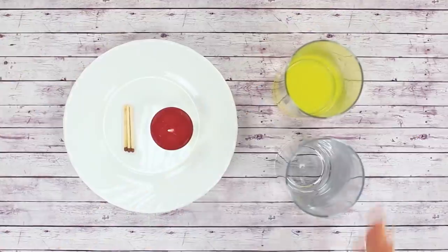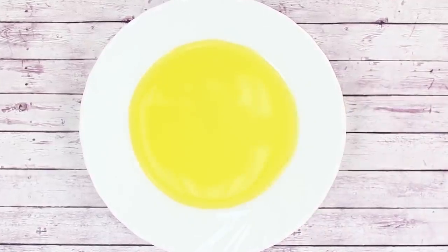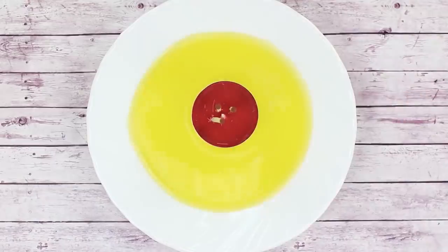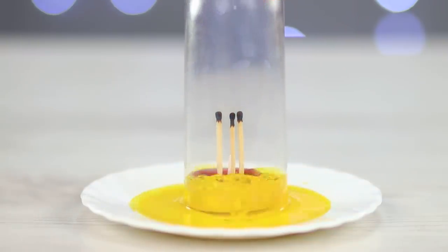For the next trick we'll need some water, a candle, a few matches, and an empty glass. We've added some food coloring to enhance the effect. Pour the water on a plate. Stick the matches in the candle, then place it in the center of the plate. Light the matches on fire and cover with an empty glass. The water gets sucked up inside the glass and the candle rises.